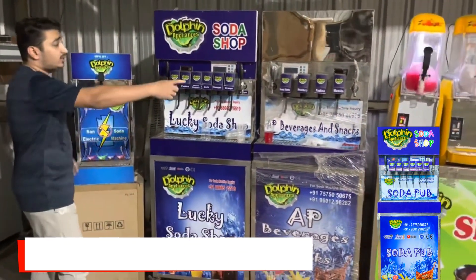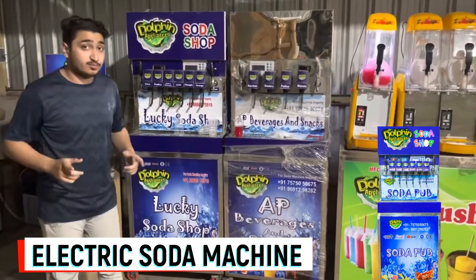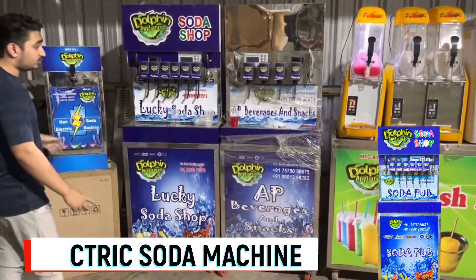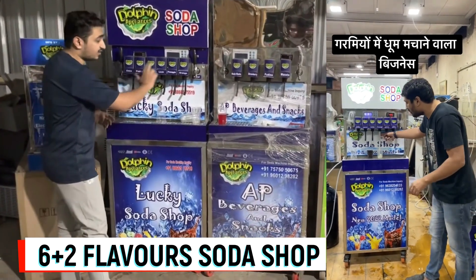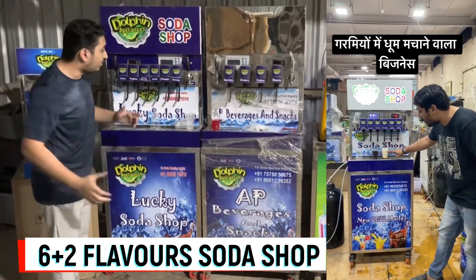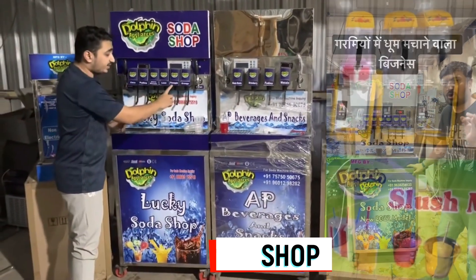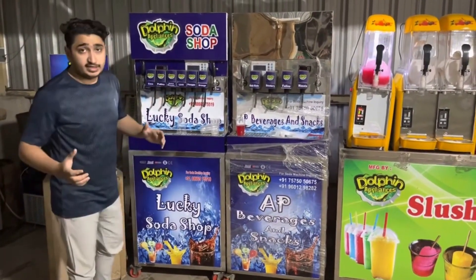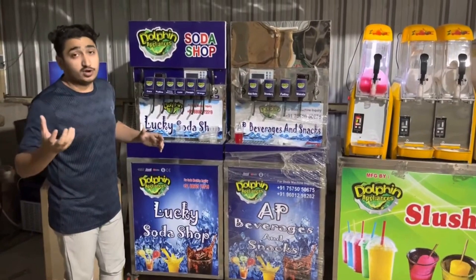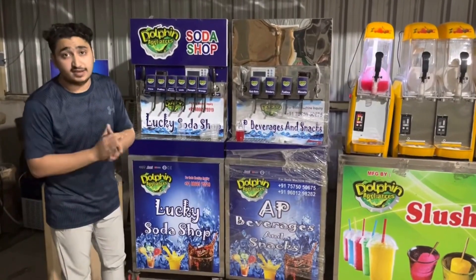Now we are going to take a look at the electric soda machine — the shop model. This is a 6 plus 2 model. Six flavors will be carbonated flavors, for example orange, pineapple, leechi, jhudina masala, fudina, and cola — just like a soda dispenser in McDonald's, KFC, etc.